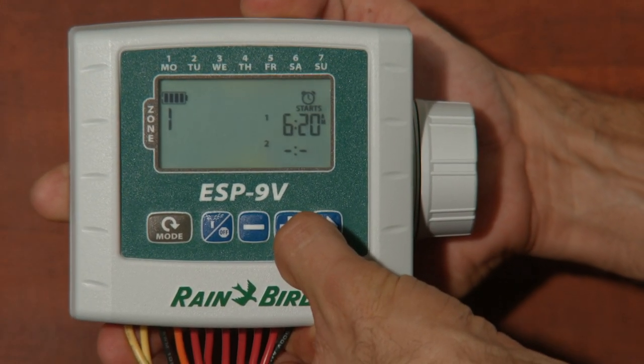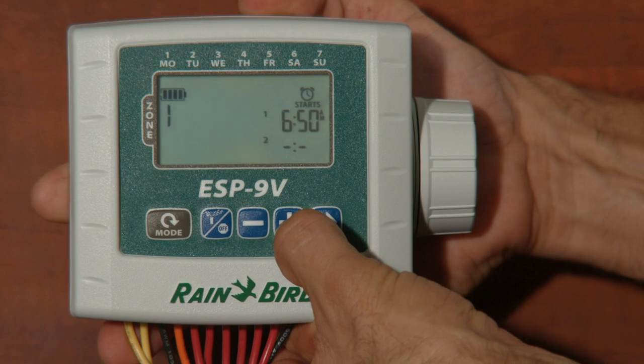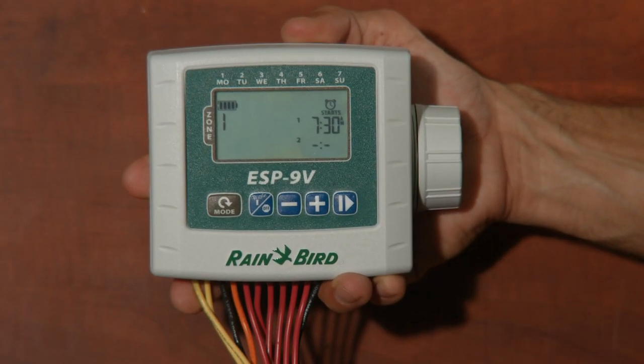Press the arrow key to begin setting the first start time, then use the plus or minus keys to advance or regress the time by 10 minutes each press. To program the next start time for zone one, press the arrow key. After you program each start time, the arrow key will advance to the next. If you want to program the start time of each zone individually, keep pressing the arrow button until the big one on the left starts blinking again, then press the plus button to advance to the next zone. However, if you want each zone to start in sequence — which is a pretty standard way of operating — you can skip ahead. Each zone will have the same start time listed in the program but will fire off in sequence.